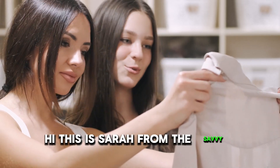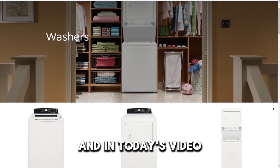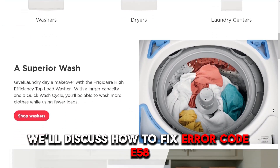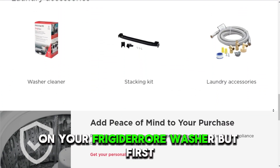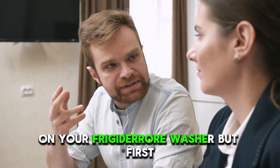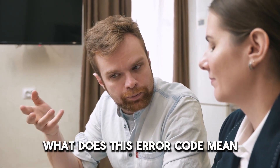Hi, this is Sarah from The Savvy Professor, and in today's video, we'll discuss how to fix error code E58 on your Frigidaire washer. But first, what does this error code mean?